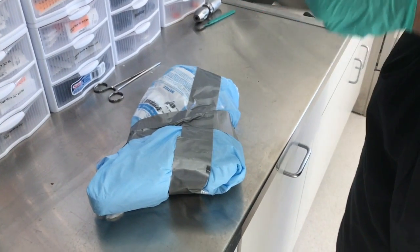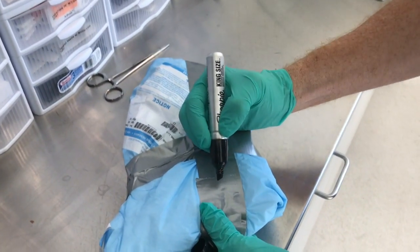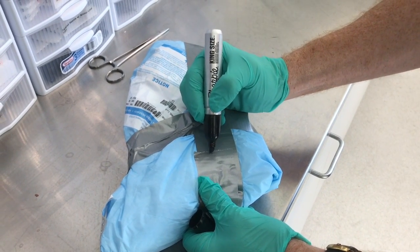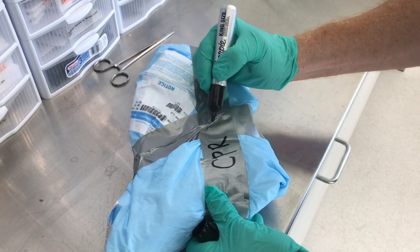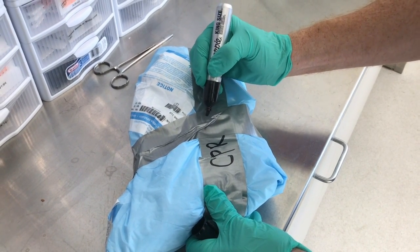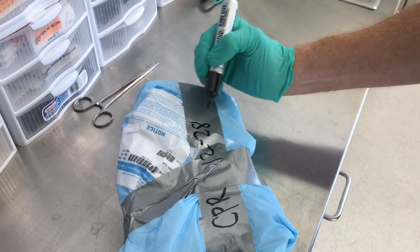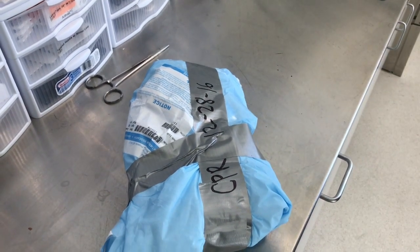The other thing I'm going to do is label it. Today we did a CPR, so I'm going to write CPR and then today's date — it is 12-28-16. That should be sufficient.